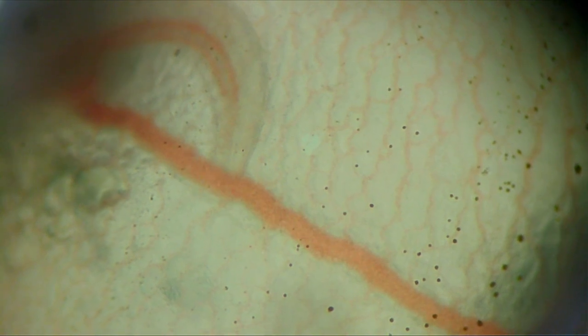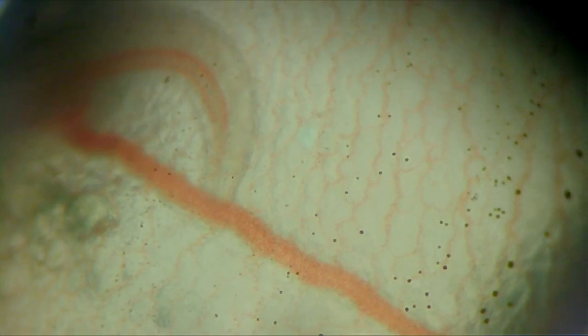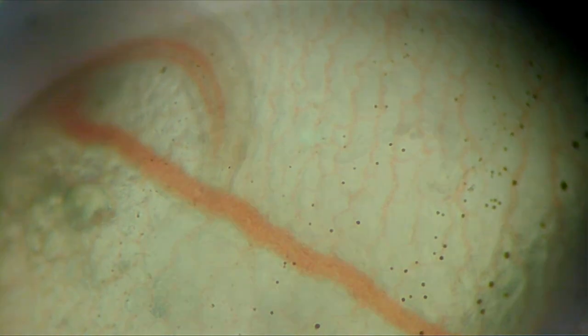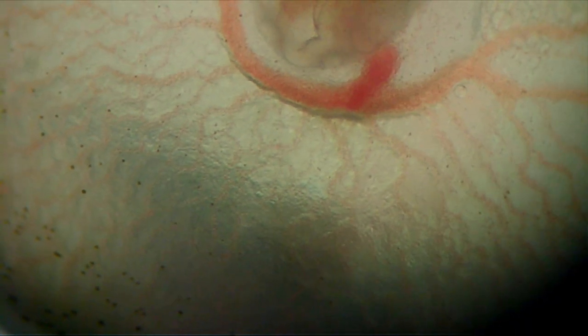As we get in closer, you can see each individual blood vessel. The blood continues around the egg to the backside, splits, and then brings oxygen to the egg yolk. This is going to be food which supplies energy for the fish to develop. It comes back around and splits again into small branching veins, which then coalesce back to the beginning.